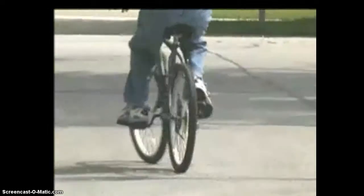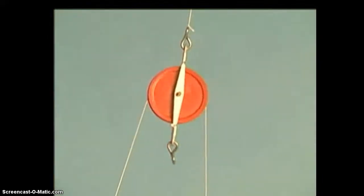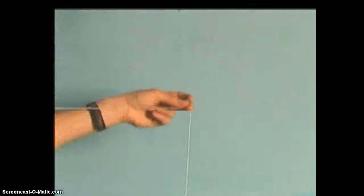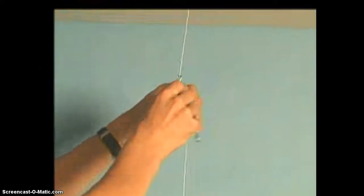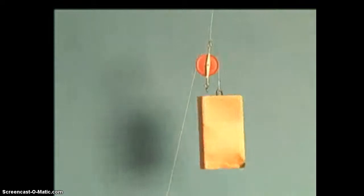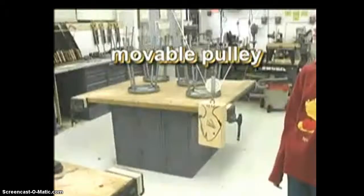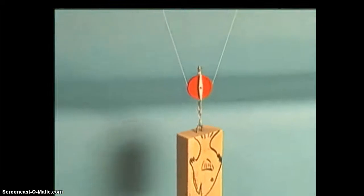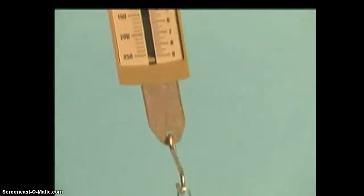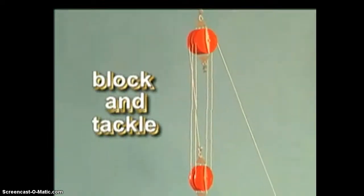Another simple machine related to the wheel and axle is the pulley, which has a wheel and axle built into it. There are two kinds of pulleys. A fixed pulley is attached to something — the object being lifted is attached to one end of a rope, the other end is fed through the pulley, and a force pulls the rope. The fixed pulley doesn't make lifting easier; it changes the direction of effort. The other kind is the movable pulley, where the pulley moves with the object being lifted. Because of the way the rope is used, it takes only half the effort to lift the load. For example, a block of wood weighing 240 grams requires only half that effort when lifted by a movable pulley. A combination of pulleys used together is called a block and tackle.